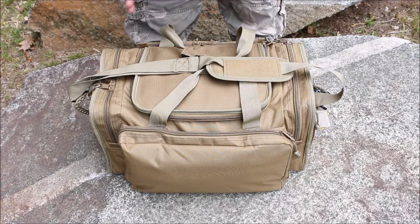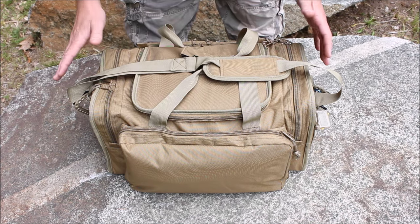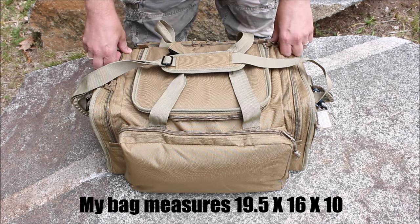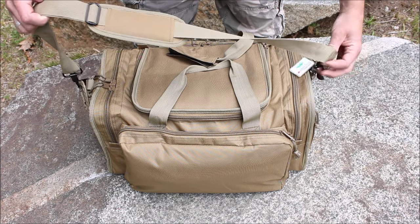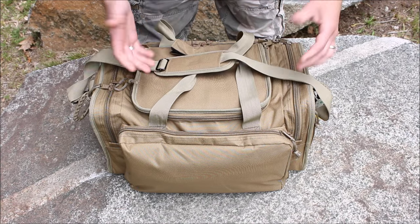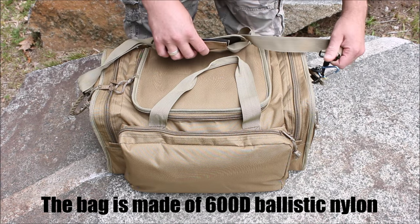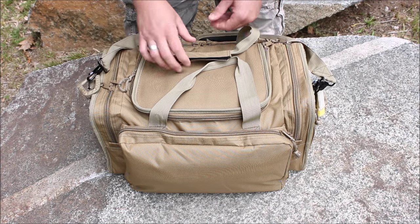The official dimensions are 18 by 13 by 10 inches high. Just looking at it, it is definitely bigger than that — those are probably the dimensions when empty. You do have a shoulder strap; I'd like to see it a little bit thicker than what it is, but thus far I haven't had any issues. All your hardware is metal, which is nice — even some durable plastic would work, but it's nice to have metal there.